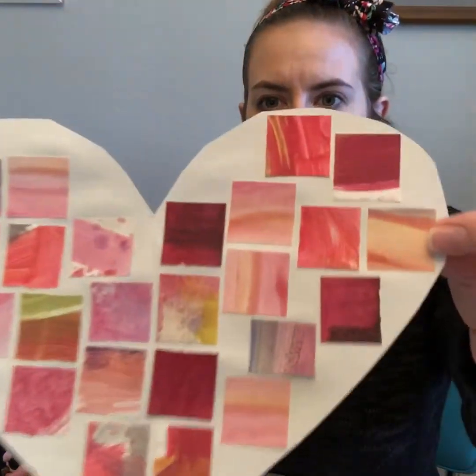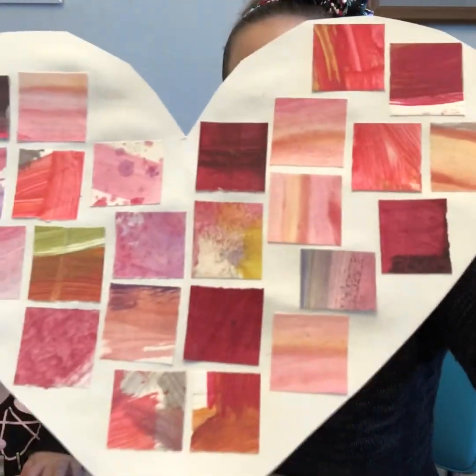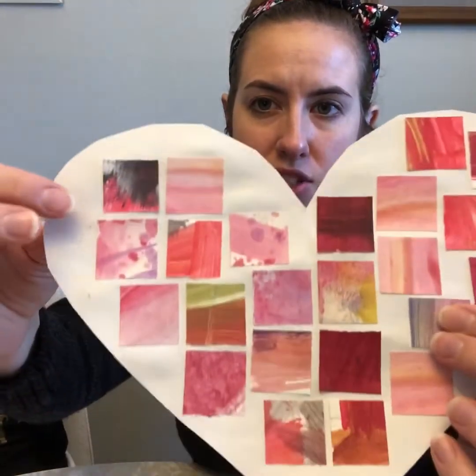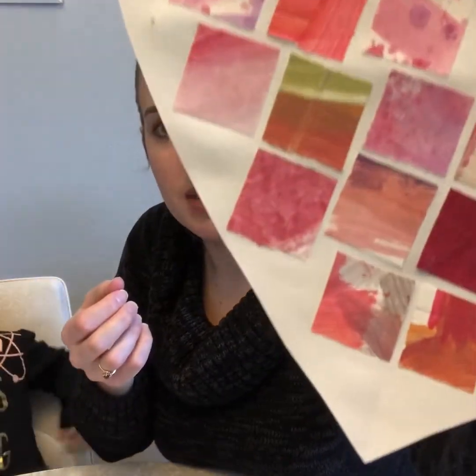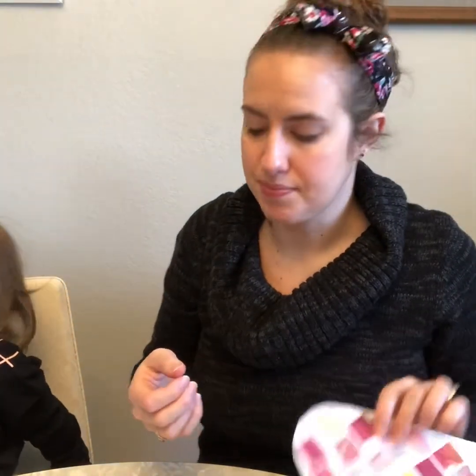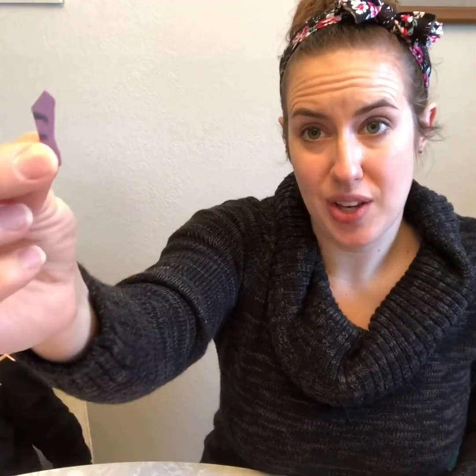When I'm creating a mosaic, I like to leave little spaces between my pieces so that I can see that my artwork was made from little pieces. But sometimes my spaces are really big, so I'm just going to cut some smaller shapes to fill in the spaces where my squares won't fit.